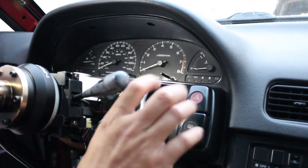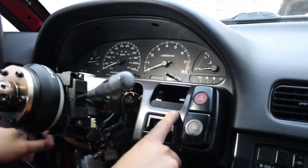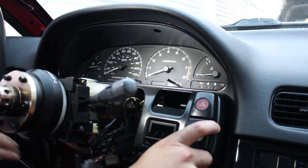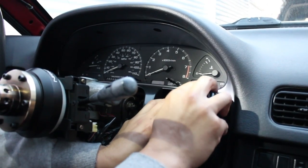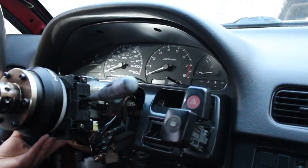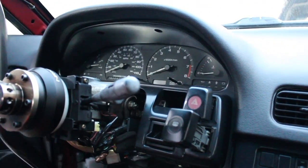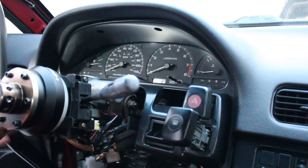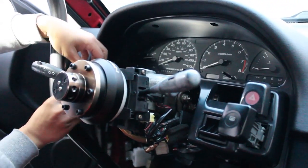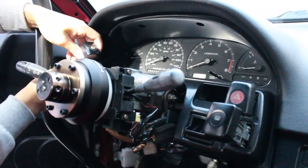Once you take that off, you should have a little bit more room. The next thing you want to do in order to take this plastic shroud off is take off your indicator. The best way to do it is simply by pushing down the pop-up tab - you push down and pull out. Once you get that off, obviously disconnect it.